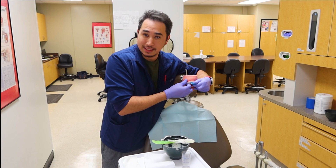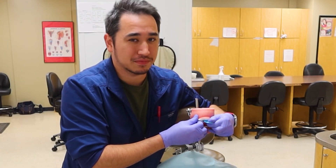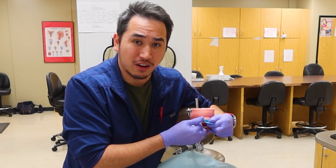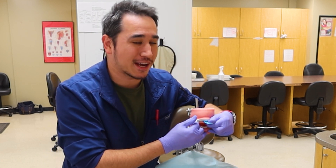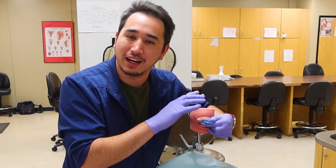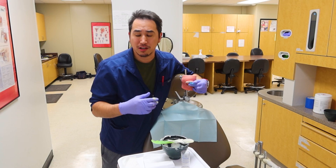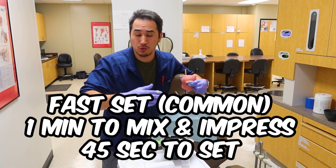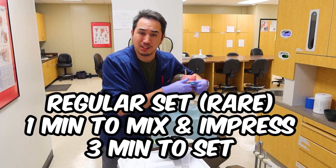Now that we have this here, sit and wait. Some assistants may put cotton rolls so the patient bites down and holds it in place, but I can't trust my patients — I'm going to hold it for them and distract them. Whisper sweet nothings in their ear, distract them, get them real creeped out. Sometimes impressions take anywhere from over 30 seconds to about a minute to set up. Some regular-set materials take about three to five minutes, which is truly unacceptable when it comes to this material — no one likes the goo all up in their mouth.